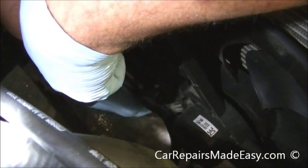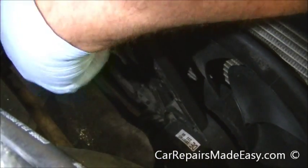That one's not bolted — that one just sets into a bracket.